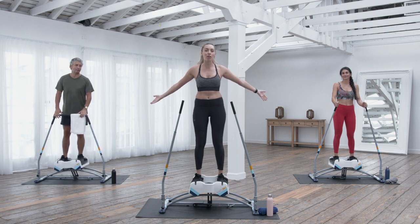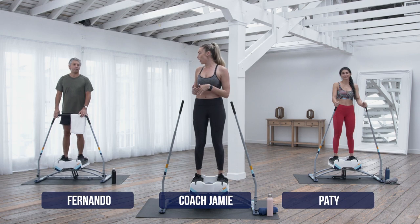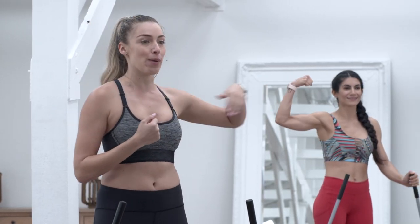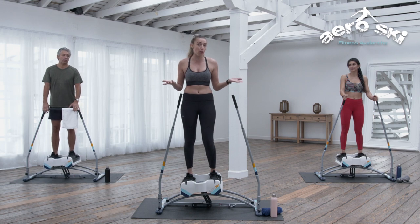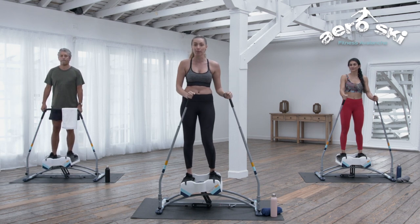Hello, everybody. Welcome to AeroSki, your new favorite workout. I've got Fernando over to my right and Pati over to my left. We're gonna go ahead and show you guys how to use this new equipment that many of you may not have used before, or many of you may have already been loving this machine for quite some time.